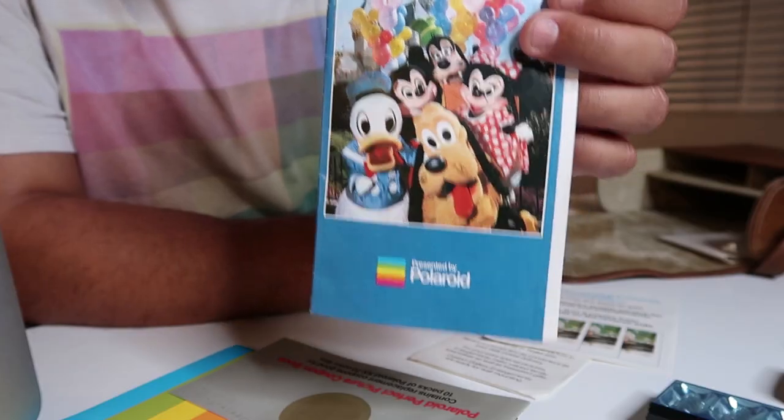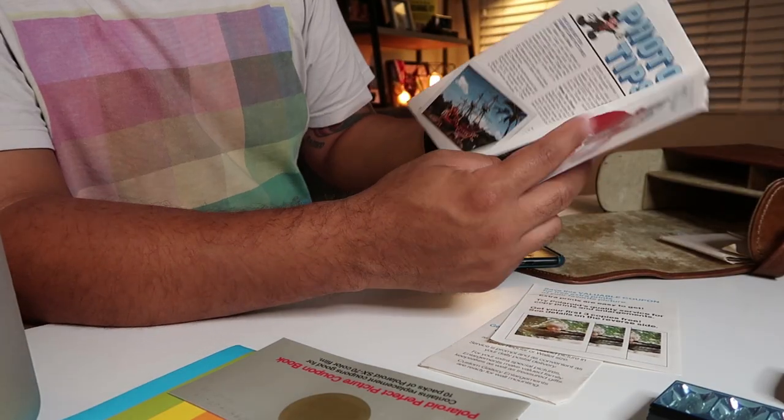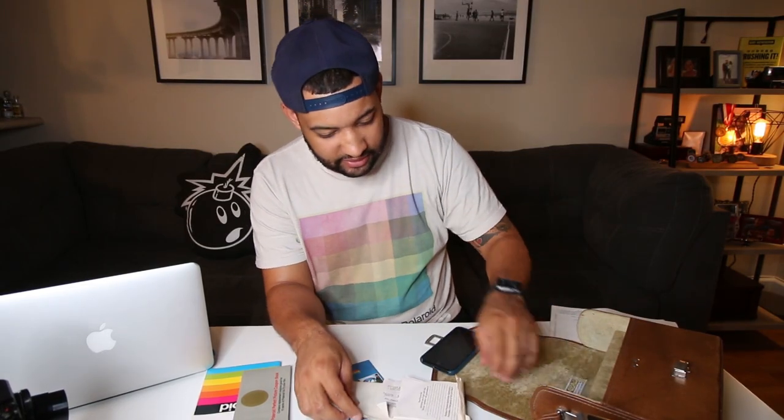I did a video prior talking about how you got a free Polaroid camera at Disneyland — this is the Disneyland Polaroid manual that's in here. I'll link that video up so you can check it out. It goes through photo tips specifically around Disneyland, which is really cool, from when they had that partnership with Polaroid.